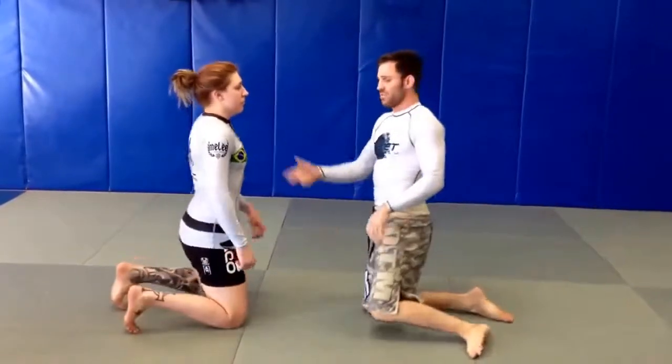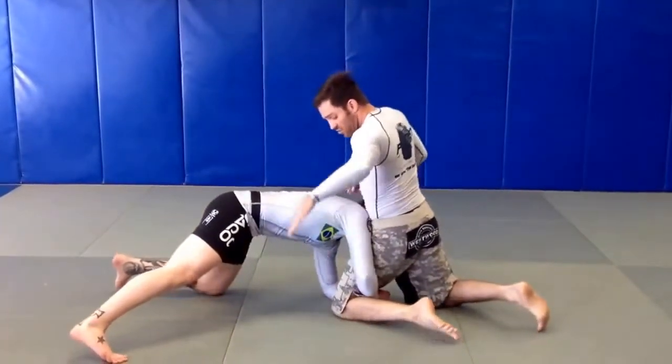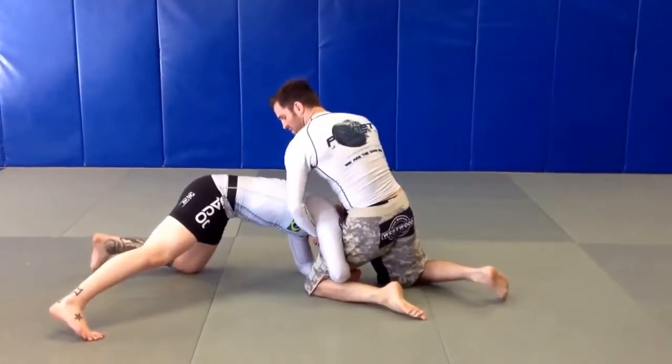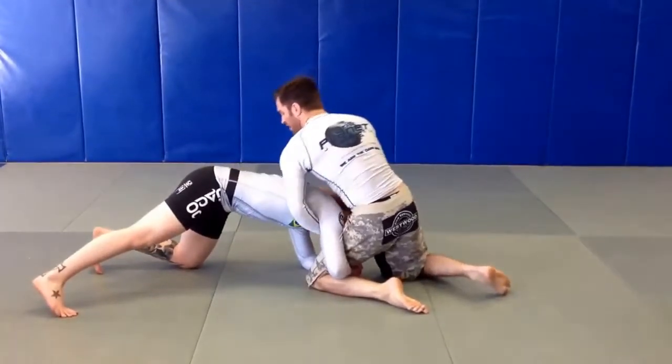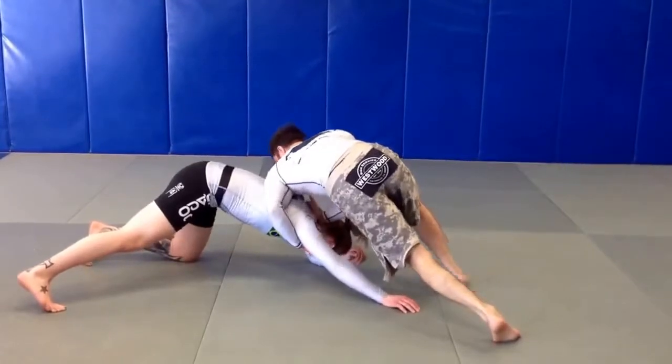You can do this from standing up as well. I still want to face plant her. As soon as she's got back, you're immediately whizzing, holding the shoulder up. Instead of with the inside thigh whizzer, you're grabbing the shoulder, lifting, sprawling out, dropping your chest — boom, my leg's free.